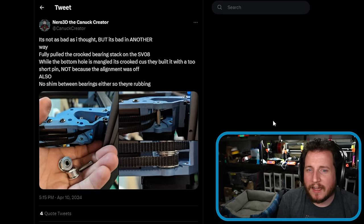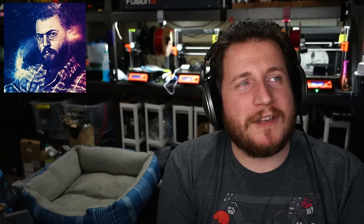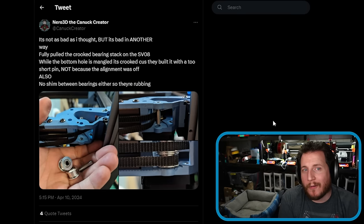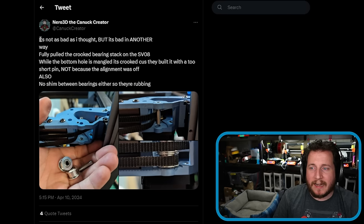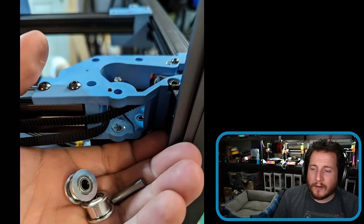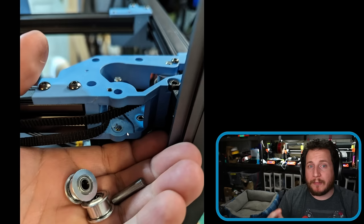Last but certainly not least, a good friend of the channel, former podcast guest — Nero. He's an awesome podcast guest and we always have a ton of fun talking shop. Nero has been digging into the Sovol SV-08, which is basically a Voron 2.4 clone. He noticed some belt pathing issues. He said, it's not as bad as I thought, but it's bad in another way. Fully pulled the crooked bearing stack in the SV-08 — while the bottom hole is mangled, it's crooked because they built it with a too-short pin, not because the alignment is off. Also, no shim between the bearings, so they're rubbing. Nero is perfectly qualified to talk about this; he is a member of the Voron design team.